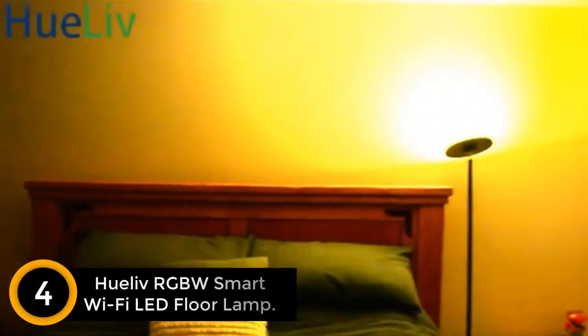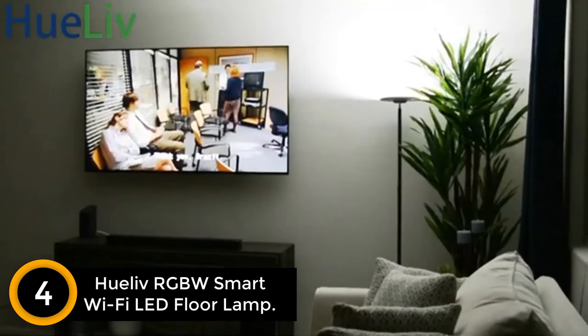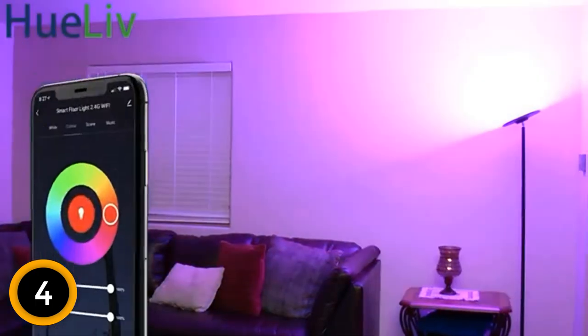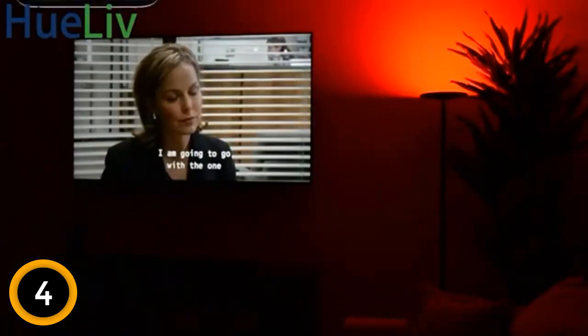Moving on at number 4: Qlive Smart Wi-Fi LED Floor Lamp. The Qlive Smart Floor Lamp uses up to 2000 lumens. You can adjust the brightness of the lamp to your preferred level. This lamp uses advanced LED chip technology that saves on power. It allows you to set a timer, which will automatically turn off when you sleep deeply. You can control this floor lamp by voice, app, or touch.